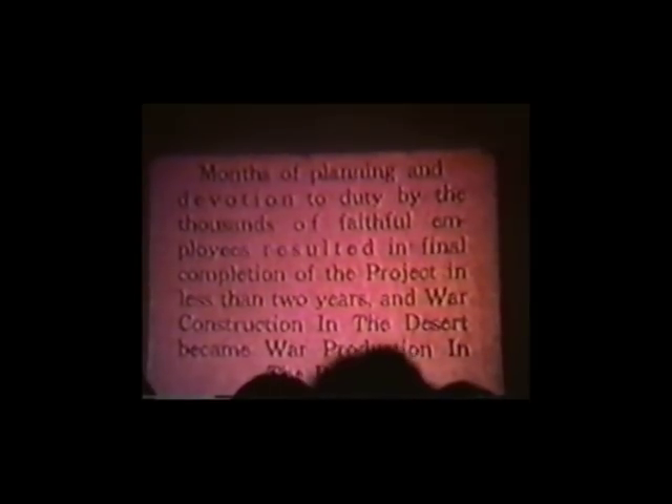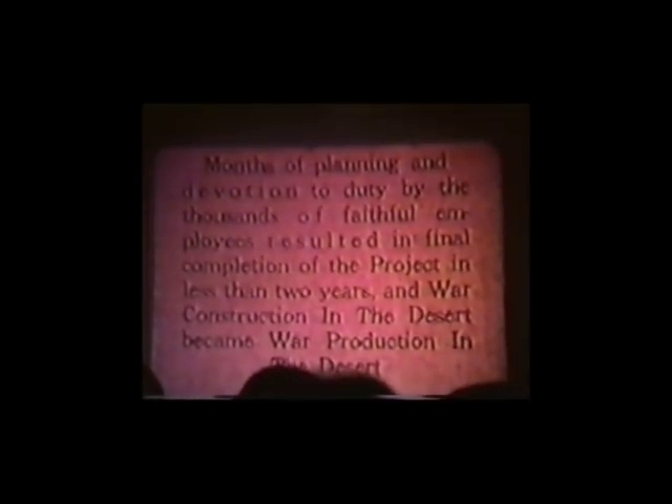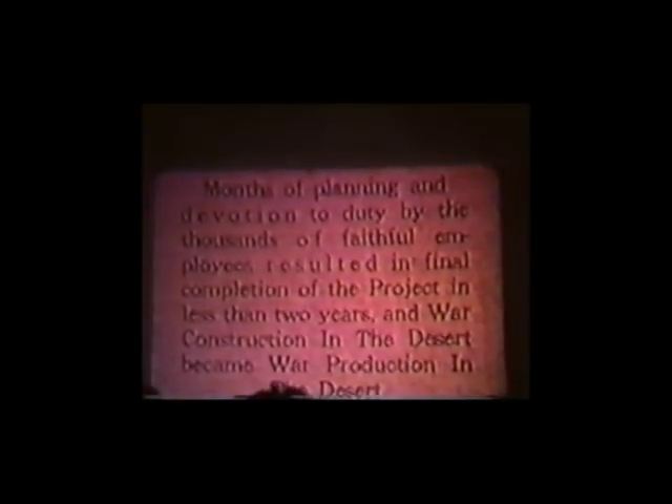Less than two years. What they didn't tell you in the film was that the thing worked — that by June 1945, they were shipping out plutonium that ended up in Los Alamos, and in July, the first atomic bomb was detonated in the desert with plutonium that was built right here at Hanford.